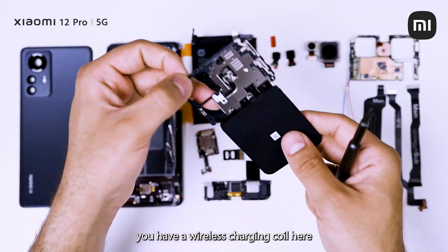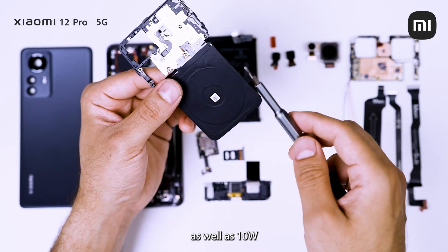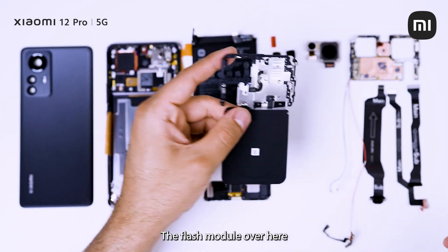You have a wireless charging coil here which facilitates 50 watt wireless charging as well as 10 watt reverse wireless charging. The flash module is over here as well.